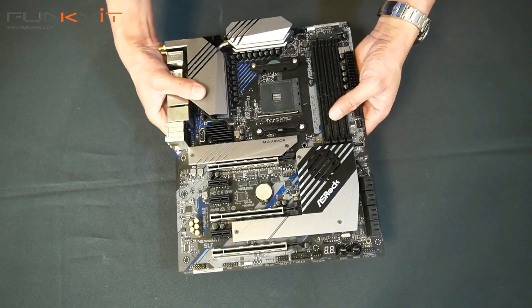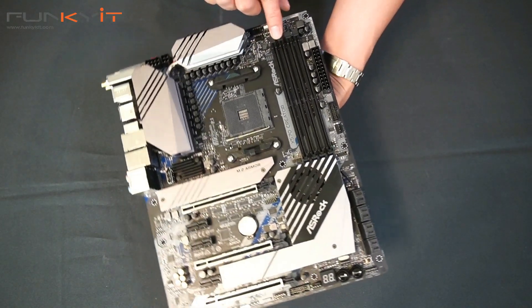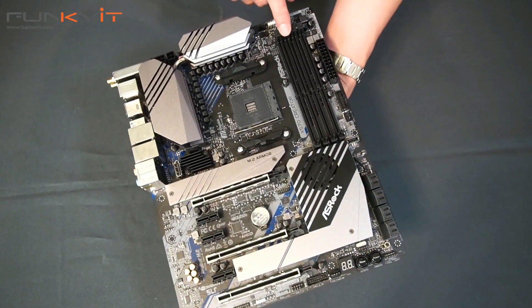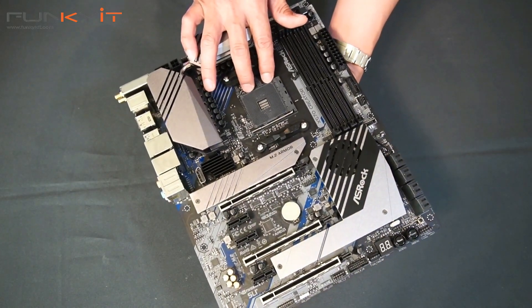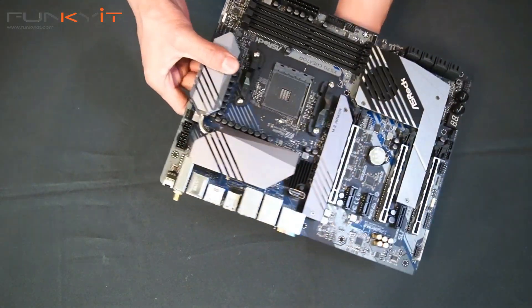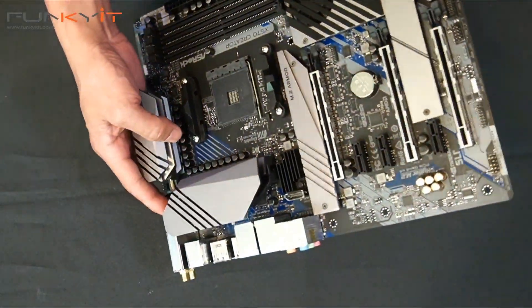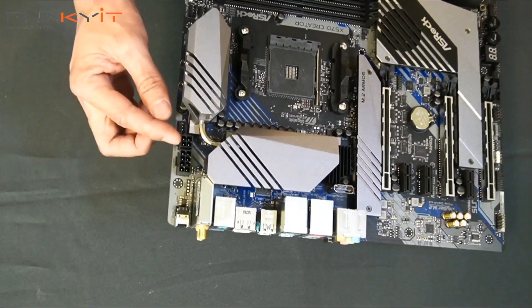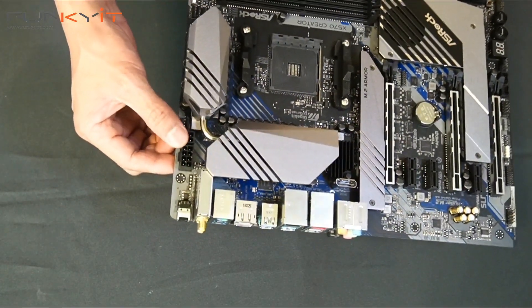Starting with the connectors: these are the DDR4 DIMM slots supporting DDR4 4666 MHz memory. There's the AM4 socket for your Ryzen processors, supporting both third generation and second generation processors. Here we have a very nice silver and gunmetal color heat shield and heat sink with a heat pipe, and your eight-pin and four-pin ATX power for the motherboard and processor.